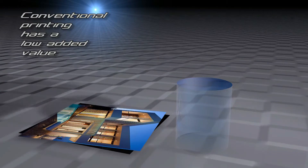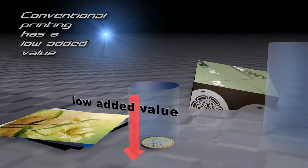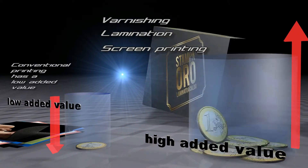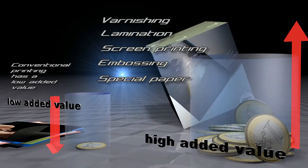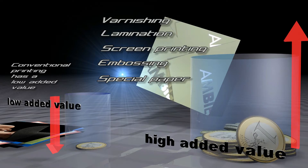Conventional printing has a low added value, low margins, and a very high single sheet price. Varnishing, lamination, screen printing, embossing, and the use of special paper sheets add value to your finished product. Your product has eye-catching and emotional effects.